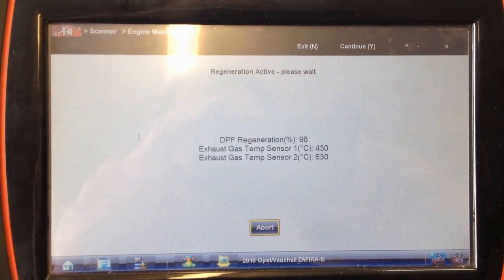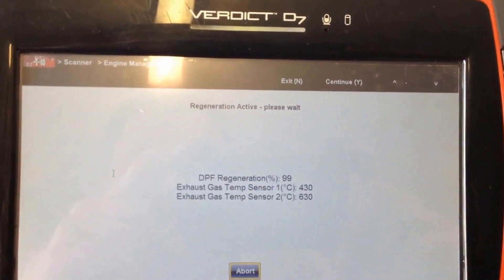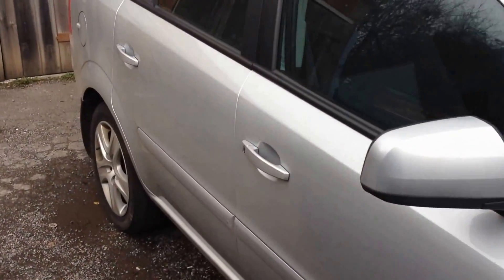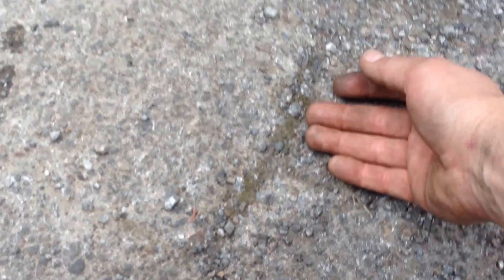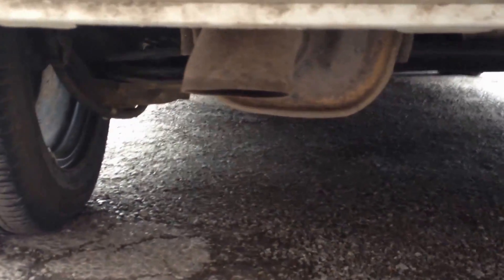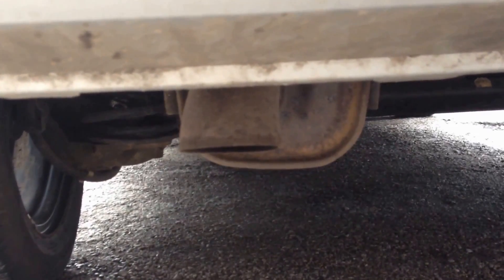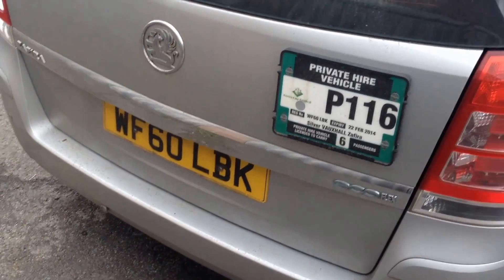We're back on the regen — 97, 98%, almost finished. Going back outside to watch the vehicle rev down. It's just that second come back down to tick over, and that is it — that's the end of the regeneration. The ground is red hot down here, and you might just about be able to hear the ticking of the metal as it's contracting where it's been heated. If you touch that, that's going to hurt. That's the Vauxhall Sephira 60-plate regen done — takes about 20 minutes.